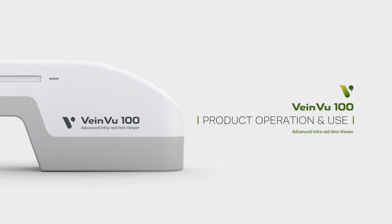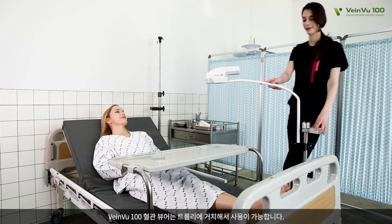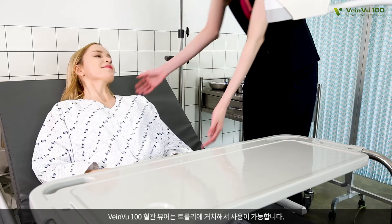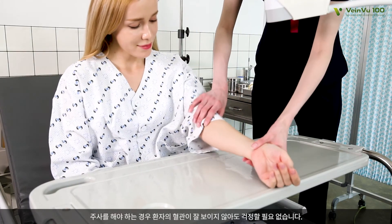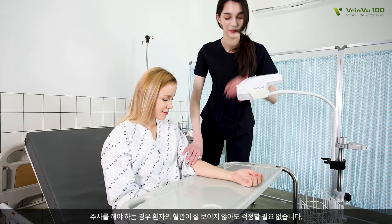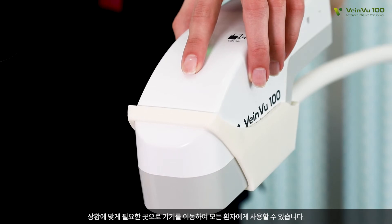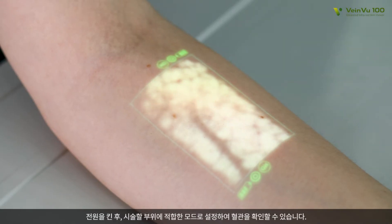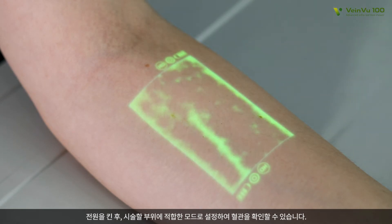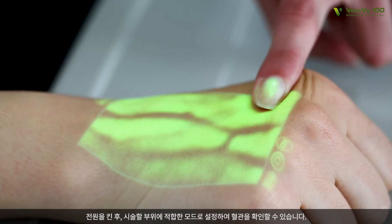Product Operation and Use. To use VeinView 100 Transilluminator, put it in a trolley. When giving an injection, you need not worry it is hard to find a patient's vein. Move the device to the patient and find his or her vein to operate. Change the mode in which a vein is observed well from a view of medical staff, and then start to operate.